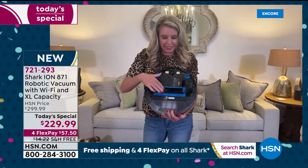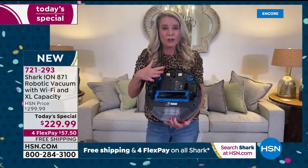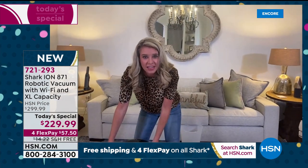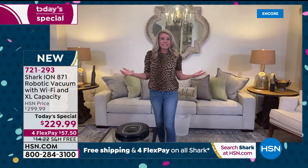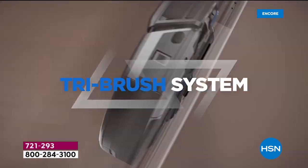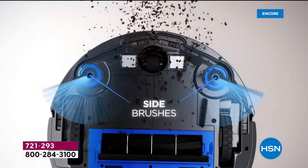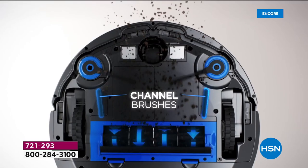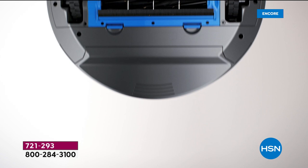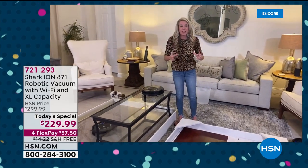We have exclusive technology — the tri-brush system. First, two little side brushes. Then the channel brush. Then the multi-surface brush. Three working together to give you the ultimate clean. If it's not a Shark, it's just a robot. You want the Shark robot.